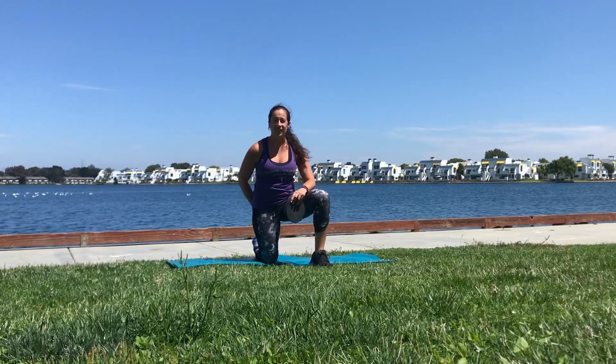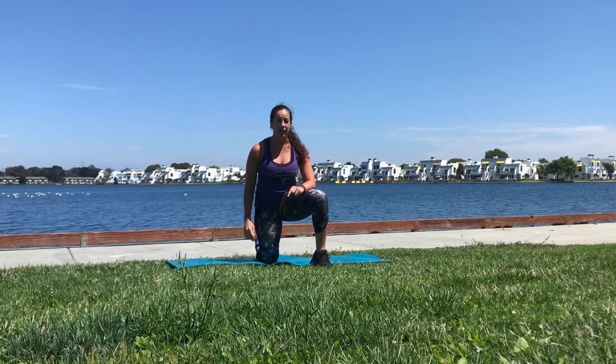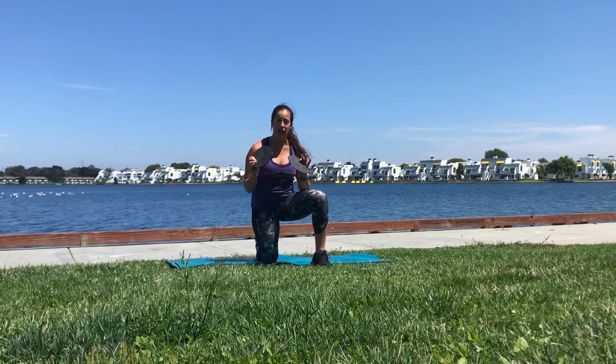Christine Oakes with Fun2BFit in Silicon Valley. I'm going to show you today how to do plank jacks using these sliders.